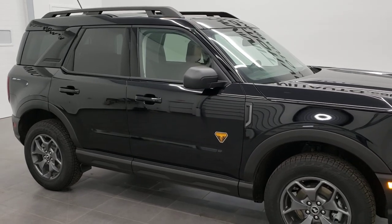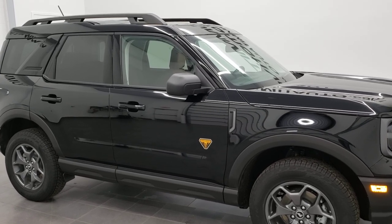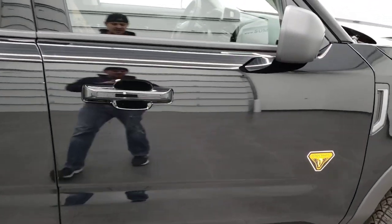So if you didn't get the key code from your dealer, or if you don't have the card, or if you got it secondhand and didn't get the door code from the previous owner, this is how to find the factory door code. The only tool you're going to need is a flashlight and maybe a little bit of dexterity.